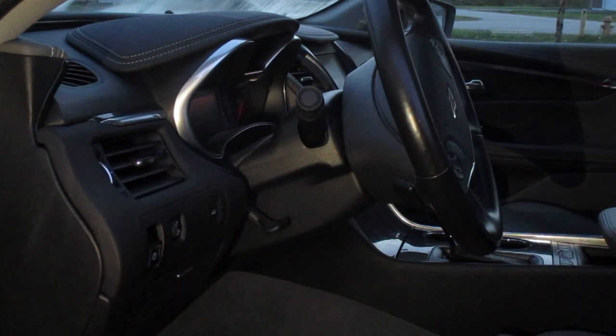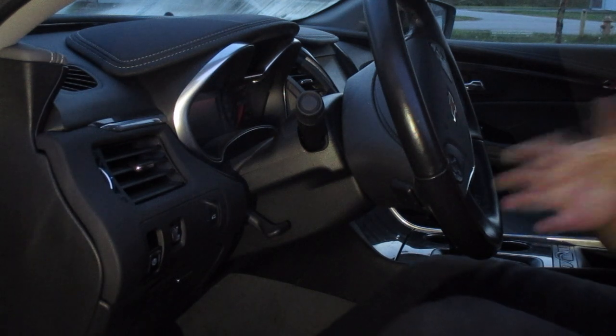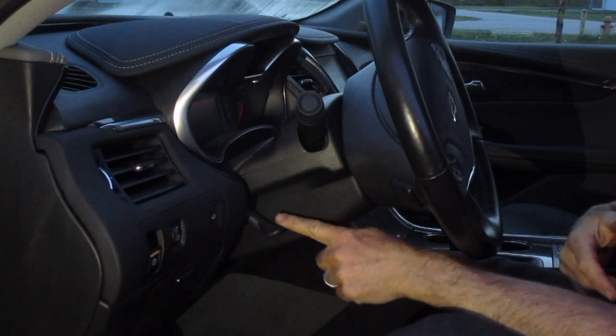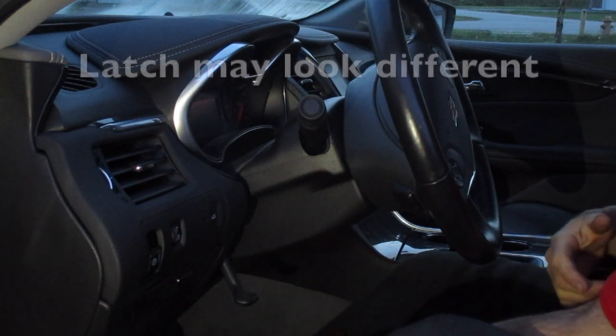How to adjust the steering wheel on Chevrolet vehicles — very similar for most models. If you look here underneath the steering wheel, you're going to see there's a little tab. You just push that down.